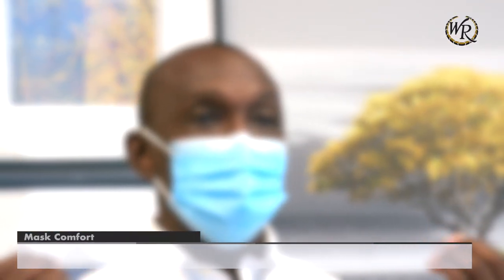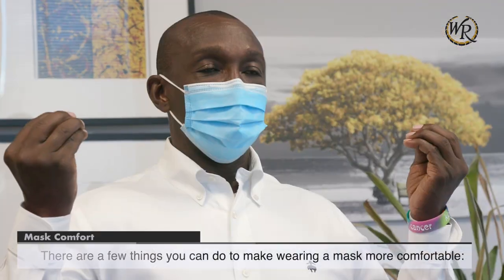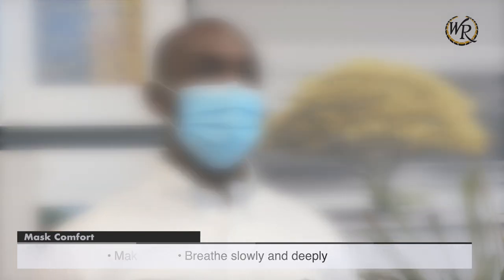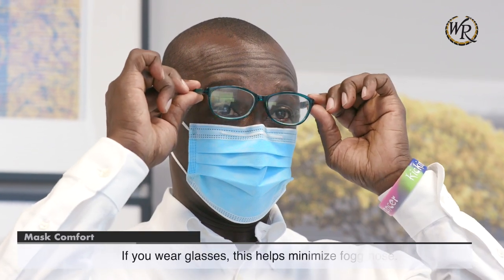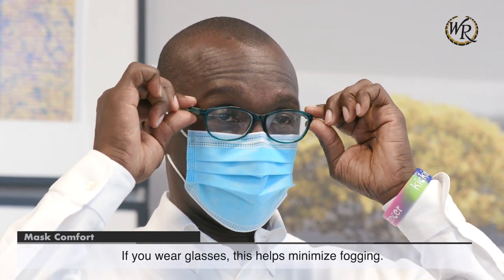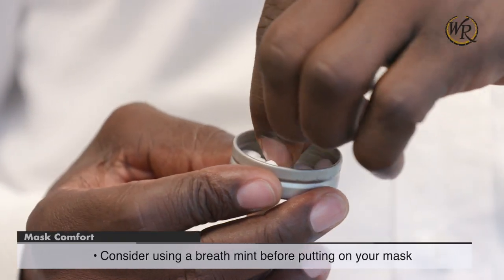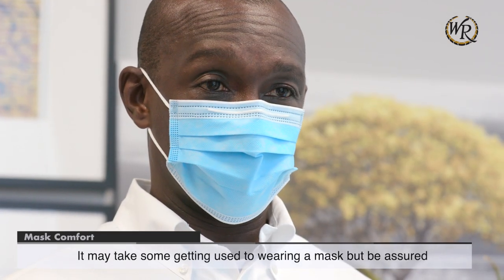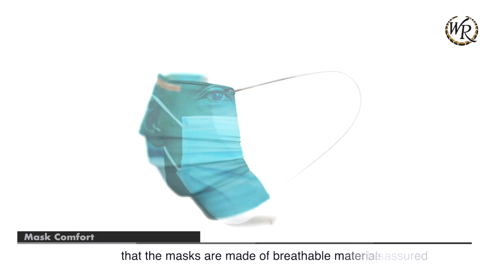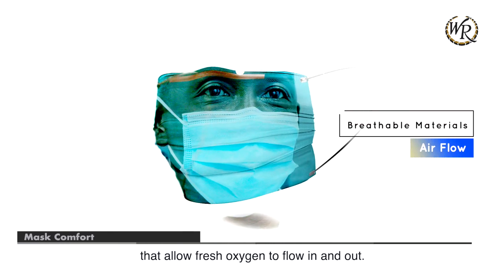Mask comfort. There are a few things you can do to make wearing a mask more comfortable. Breathe slowly and deeply. Make sure your mask fits snugly around your nose — if you wear glasses, this helps minimize fogging. Consider using a breath mint before putting on your mask. It may take some getting used to, but the masks are made of breathable materials that allow fresh oxygen to flow in and out.